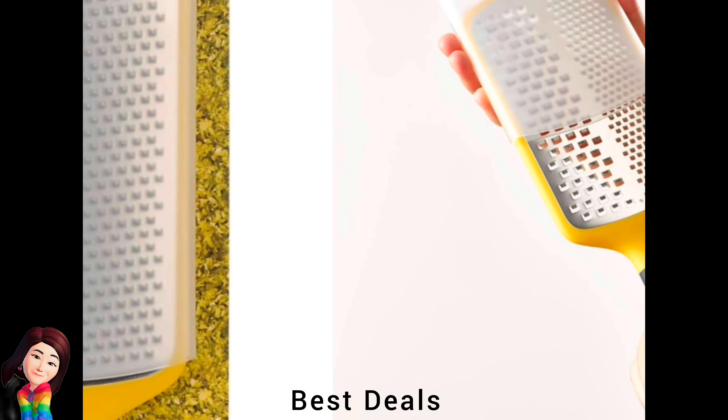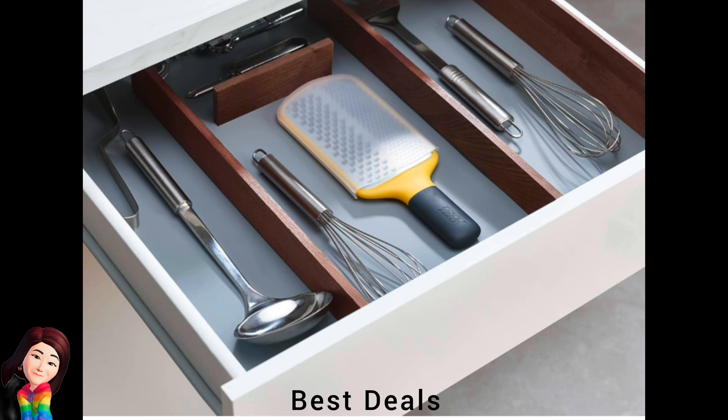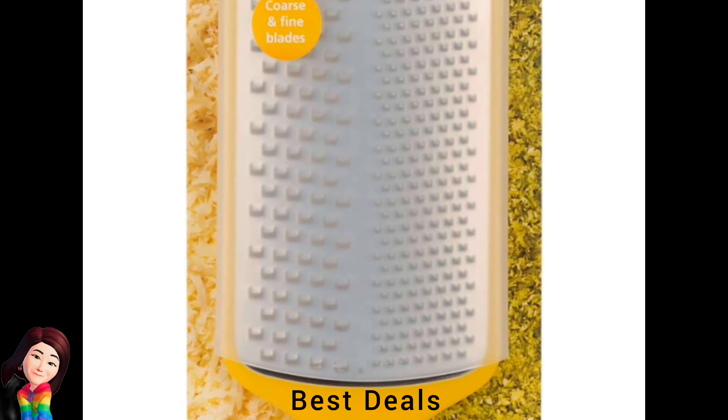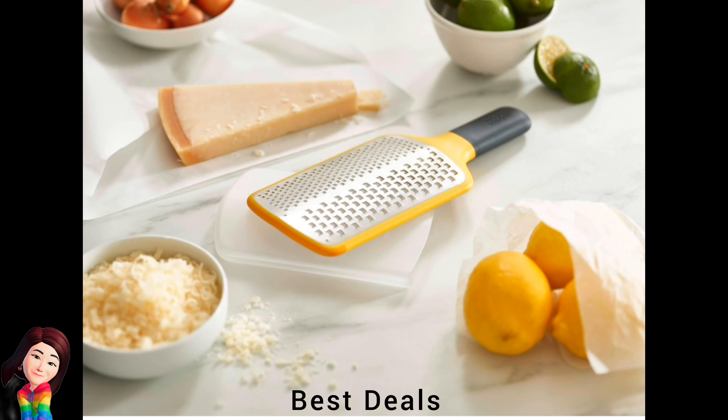35. Grater: Includes coarse and fine stainless steel blades, ideal for grating a variety of foods such as cheese and vegetables. Product link is given in the thirty-fifth link.